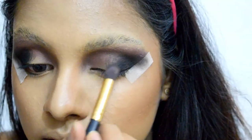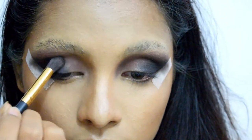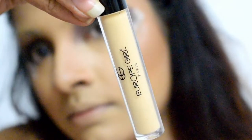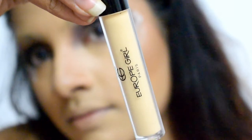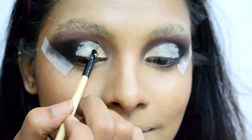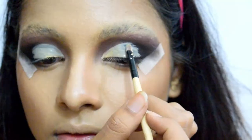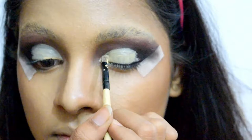I blend the black with the dark brown shade to achieve the desired gradient. Next I'm using a concealer from L'Oreal Paris in shade Ginger to cut my crease, starting at the inner corner of my eyes and extending it to the highest point of my crease, filling it up and then creating a pinked cut crease.